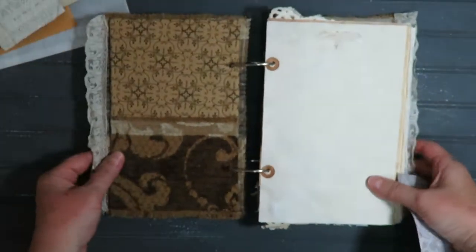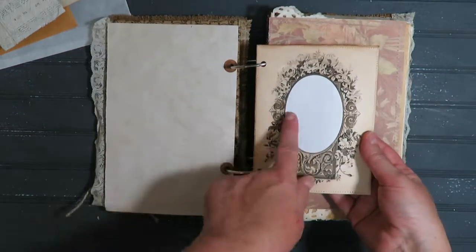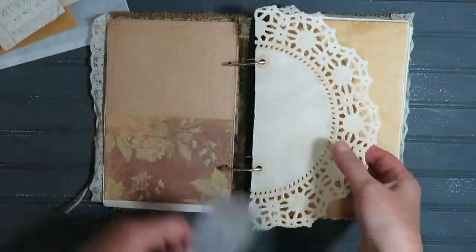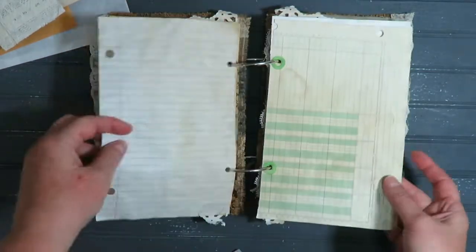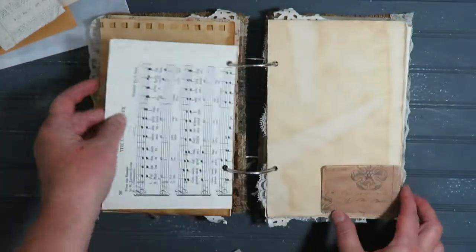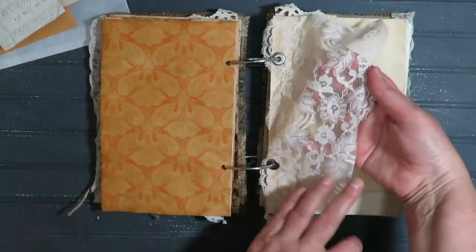Inside we do have a pocket and again the cotton fabric — I've done a little bit of stamping here. A little journaling or add a photo. This has a tuck, a little pocket here, and again lots and lots of writing space or drawing if you like to sketch. A little pocket here, another lace page.